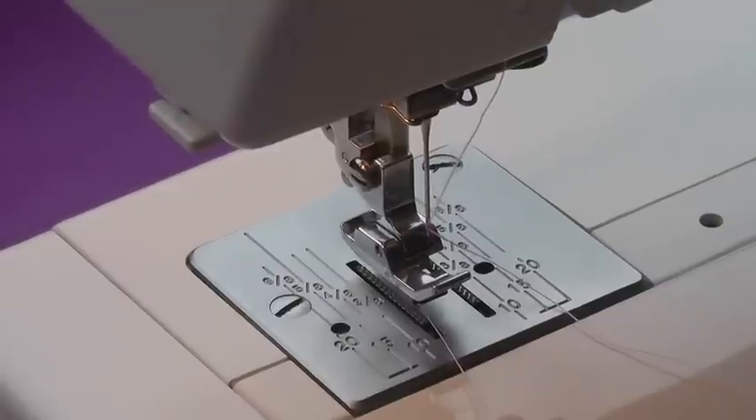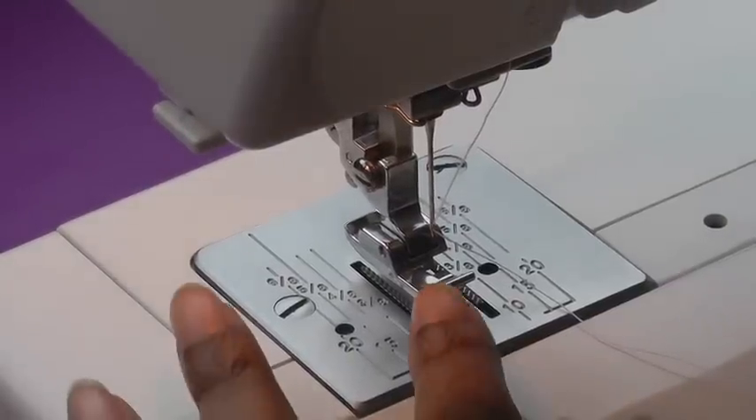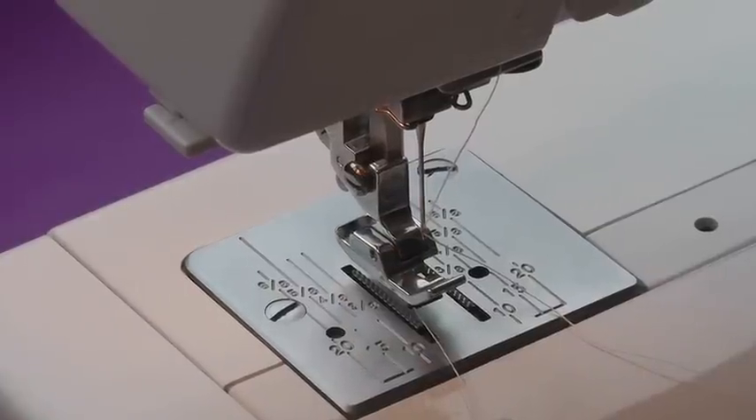The first thing we need to do is set up our sewing machine. I've got my zipper foot on here but this is only for demonstration purposes.